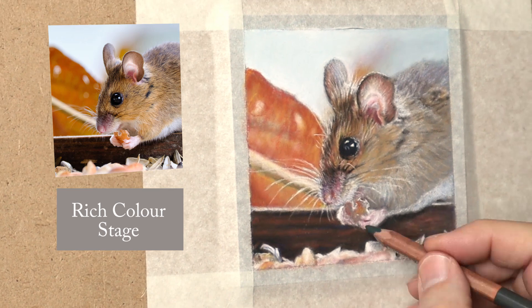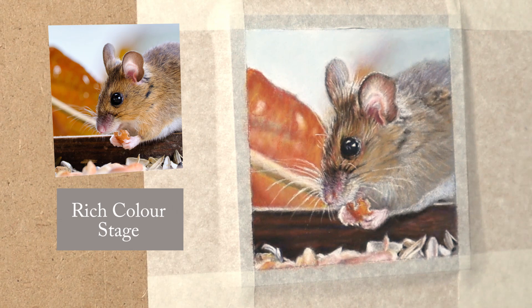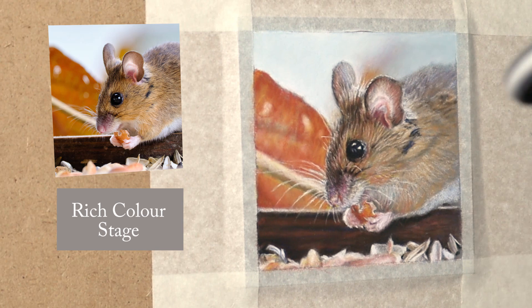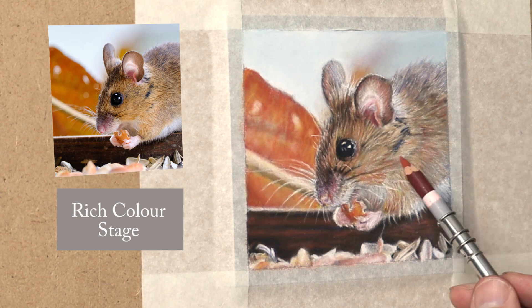For the subtleties in the fingers and hands, I've used dark green with the red to create natural shadows, and using the Faber-Castell and the Caran d'Ache white just to create the right sort of vibrancy. The final subtleties and details are still to come, but it's just the rich colour stage — getting everything in the right value and chroma. Going through the same procedure as the ear: putting the white down, glazing over the colours, white down, glazing over the colours.